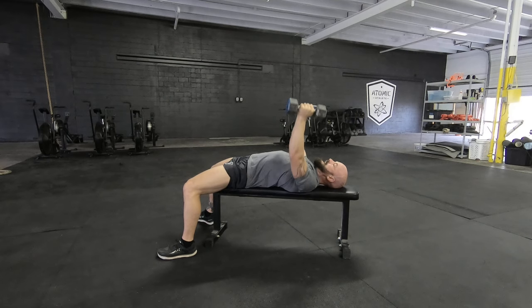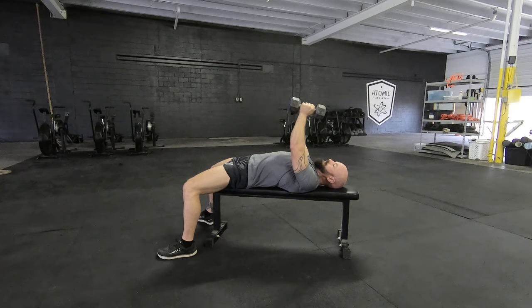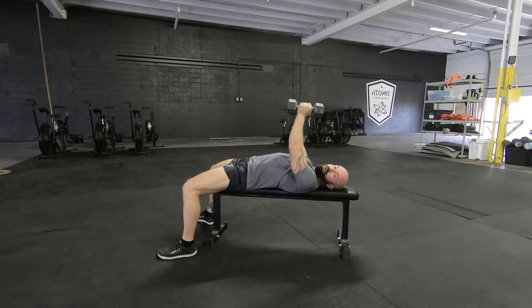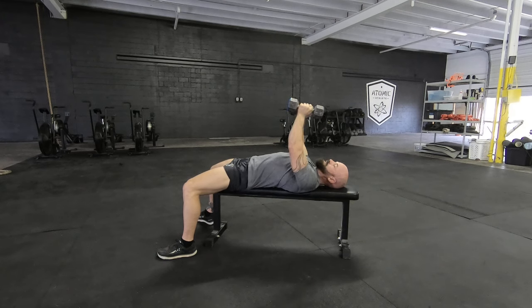Get that stretch and then come up. You can also do this with a variation with a pause at the top or squeeze. The idea is you're going to take those bells and squeeze them together actively — you'll feel a lot stronger contraction there versus just holding the bells loosely. Slight bend in the elbow, get the stretch, come together, squeeze the bells.